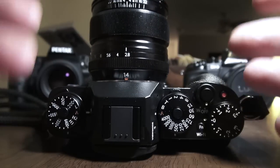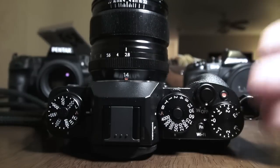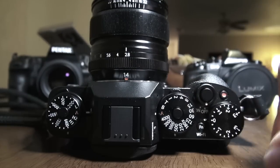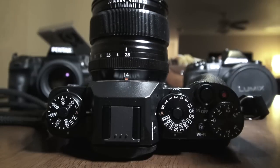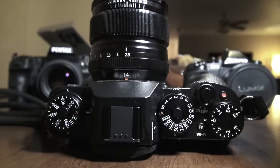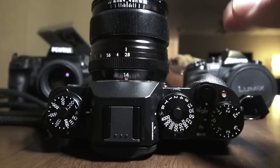Everybody thinks I hate Fuji — I love Fuji. The last couple of cameras I pointed out all the negatives because I felt someone needed to. The Fuji fanboys don't point it out; they say this is the perfect camera, the first camera that has a soul. Nonsense. The Leica M, to me, is the first camera that had a soul, but Leica is priced astronomically — most people don't want to touch a $7,000 body. So Fujifilm comes along now with the X-T1. Finally.